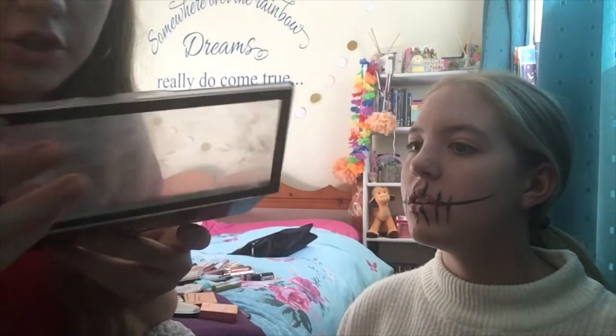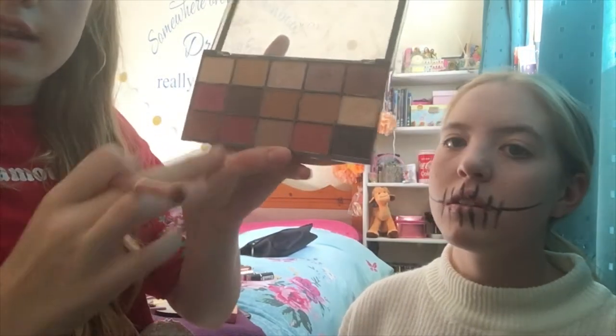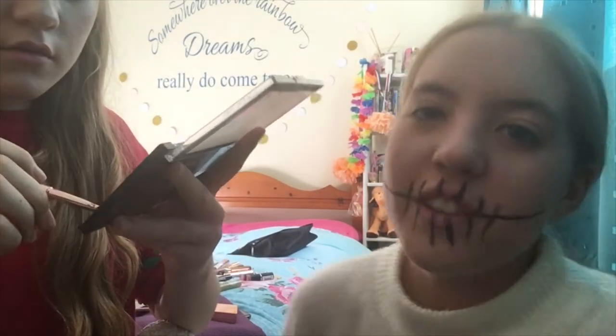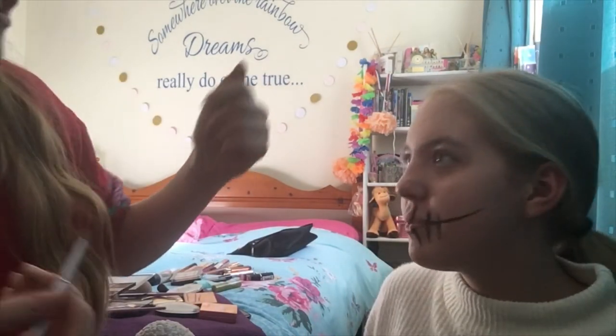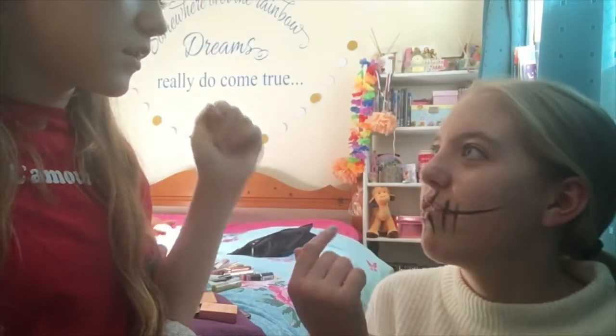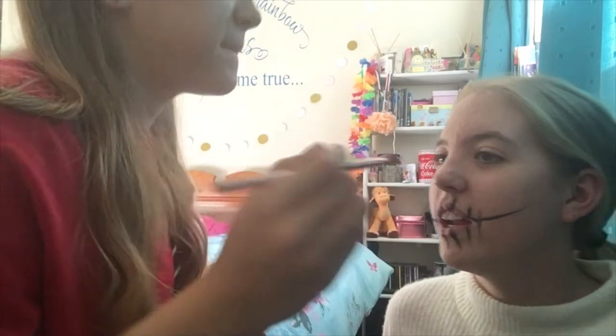It's the Makeup Revolution palette and there's a black down there. We don't really know what we're doing with the eye look yet so we're just kind of freestyling it. Halloween makeup can't look too bad. I reckon we should do like a black one and like a red one — two different colours.